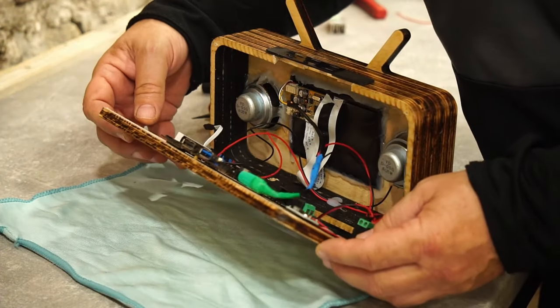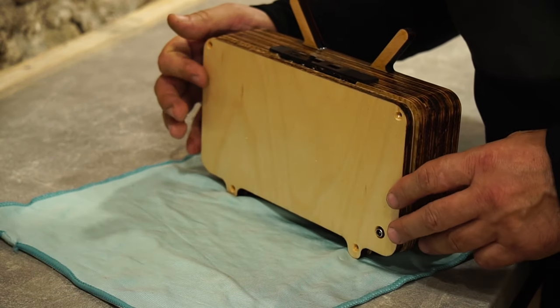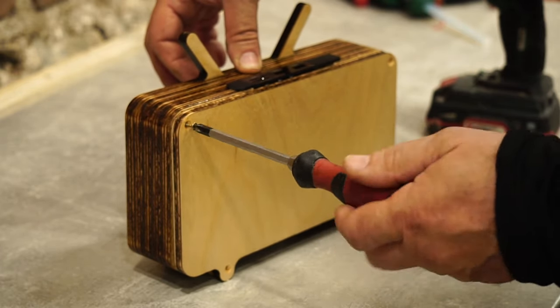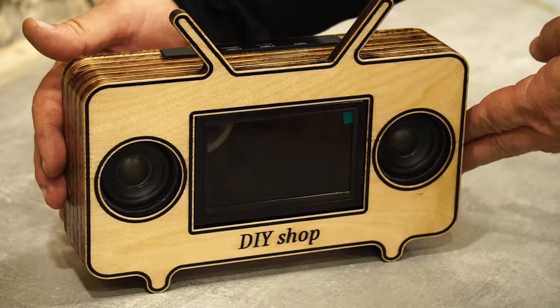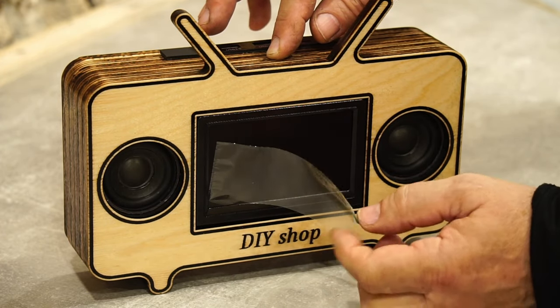And it's time to close the small and beautiful TV that I made using the Xtool laser. If you want to buy the Xtool S1 enclosed diode laser cutter, a link to the manufacturer's website is included in the description. Let's listen to music.